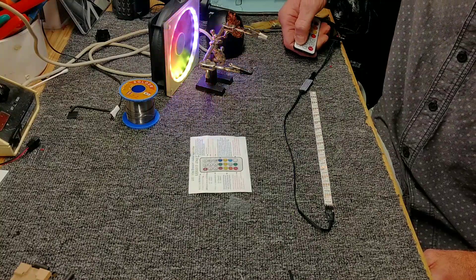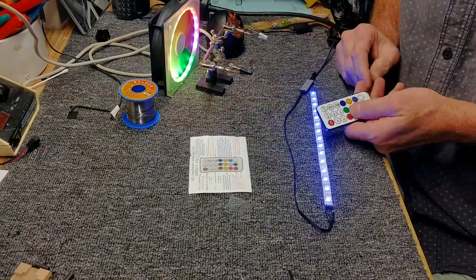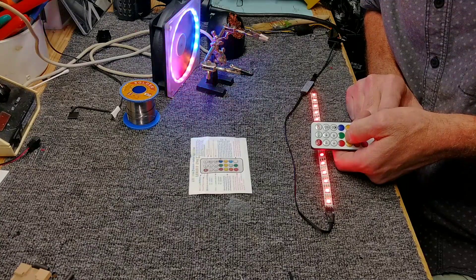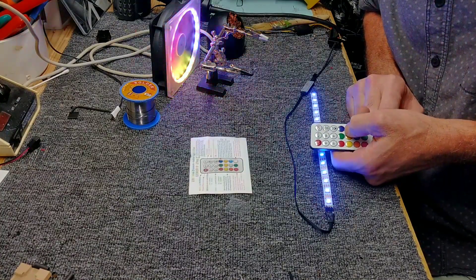Now we can turn this on and off. If you notice, it's blue now, but if I click red, it shows green. If I click green, it shows red, and blue is blue.